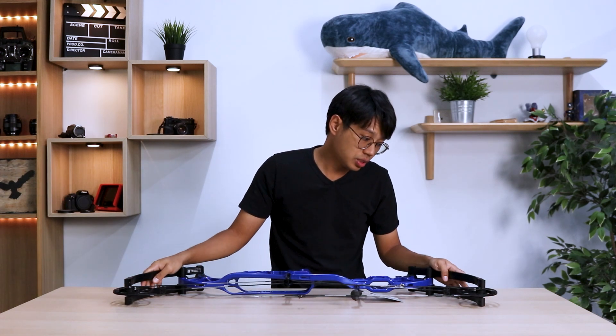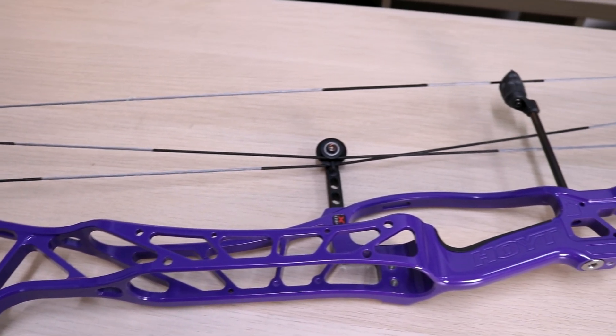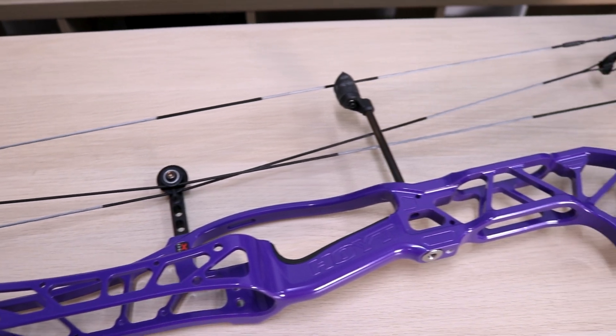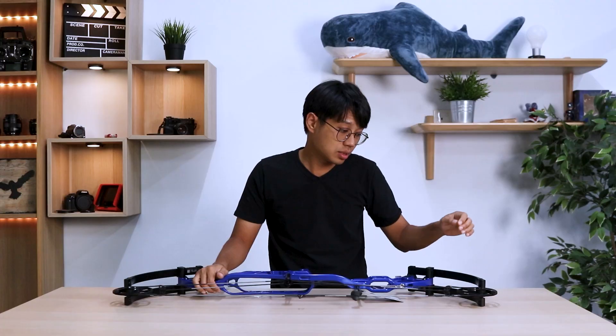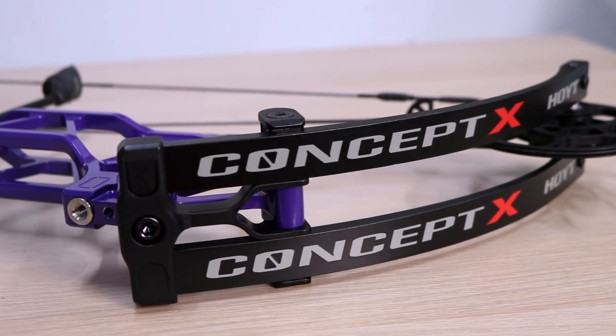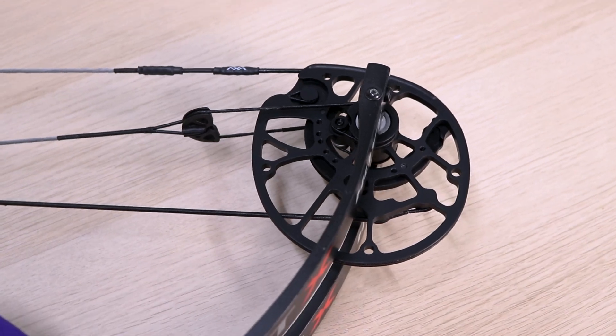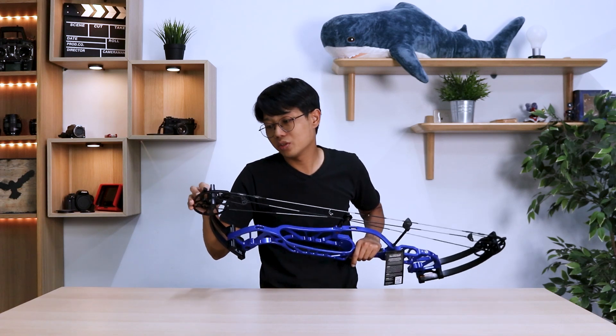A few things that have also changed: this is a longer riser — Hoyt mentioned it is actually three inches longer compared to any of their old risers. It has a wider limb pocket for better stability. They also did a very nice thing this year by now using a quarter-inch axle, which is much beefier, less prone to cam lean, and your bearings will last longer because it is now a fatter bearing.